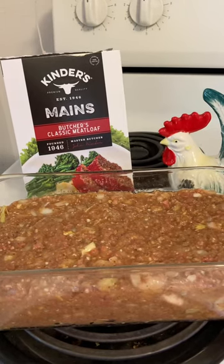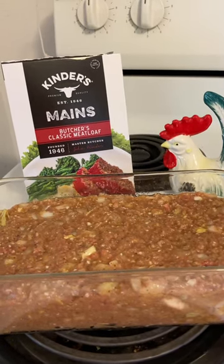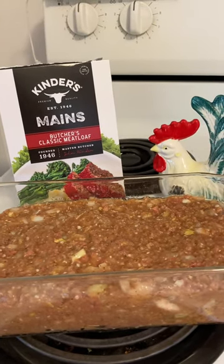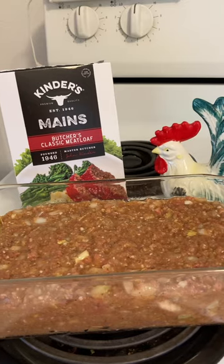Buying this box mix today. This is Kinder's Maine's Butcher's Classic Meat Loaf. I made it with Impossible Meat, a 12-ounce package — square, you've seen those in the store.